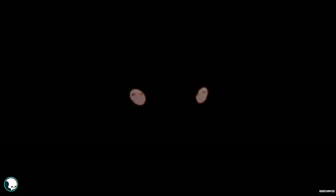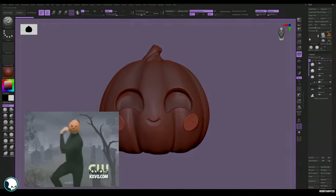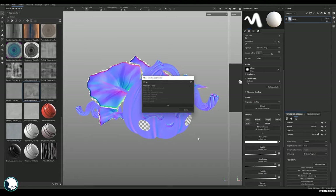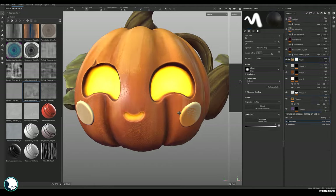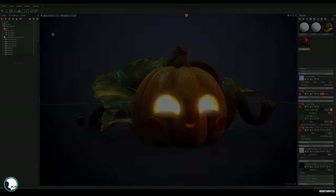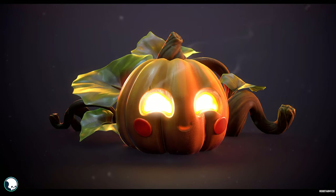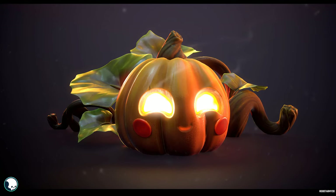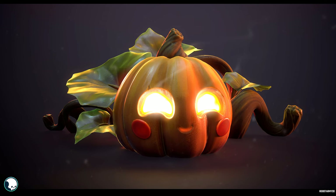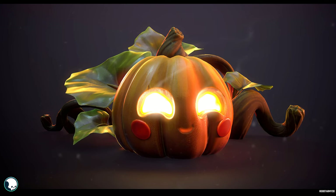But tragedy strikes — like all good Halloween stories there was a spooky twist. Somehow I lost the cheeks; they disappeared like ghosts into the night. Luckily I could go back and get them, and I had some space on my UV map, so it wasn't too difficult to unwrap them, pop them into Substance Painter, texture them, and get back into Marmoset for the final render. So here it is — the final render. Hopefully this has inspired some of you to go out and make your own!